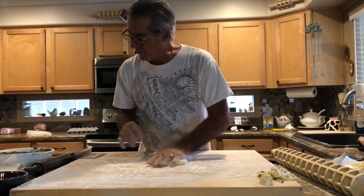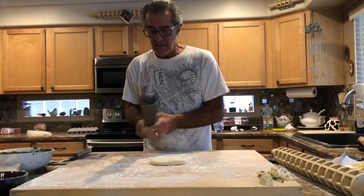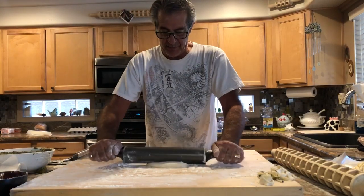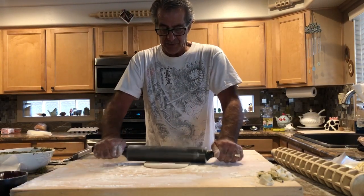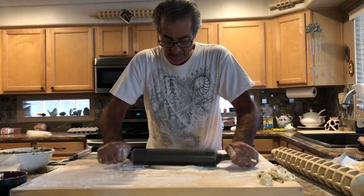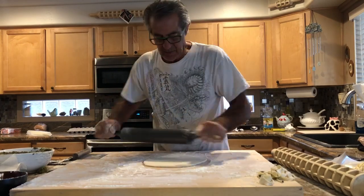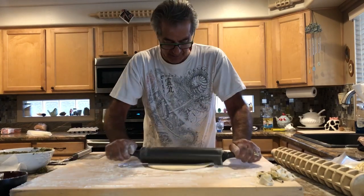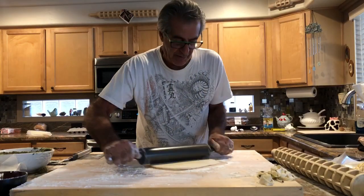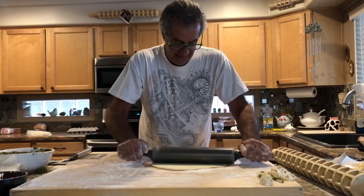So we're going to start by rolling out our dough. Make sure you keep plenty of flour on your board and on your rolling pin. We're going to roll the dough from the center out. Try to get a nice circle as best we can. As you roll it you'll see what direction you have to go to even it out.